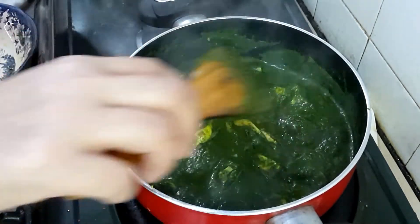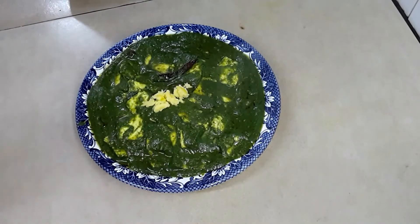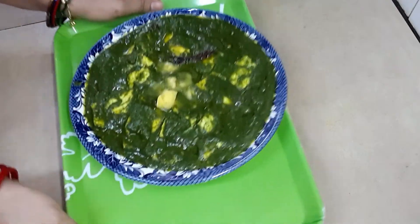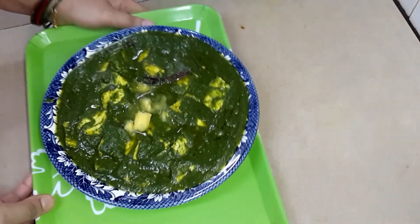It's ready to serve! Butter palak paneer — you can see I have garnished it with butter. If you like my video please share it with your friends. It's perfect for rice, roti, paratha, or naan. Please try this recipe and let me know in the comments how it turned out. See you next time — stay safe, bye bye, thank you for watching!